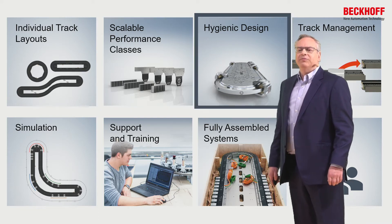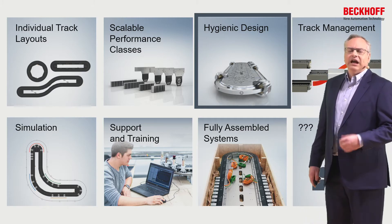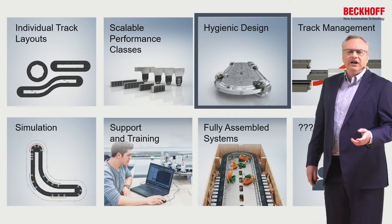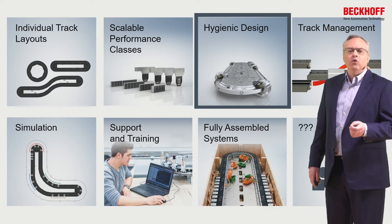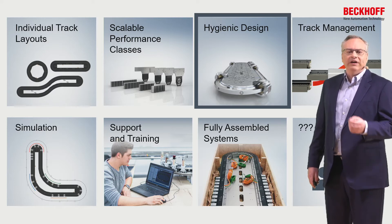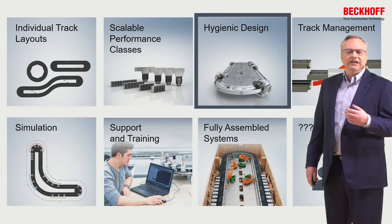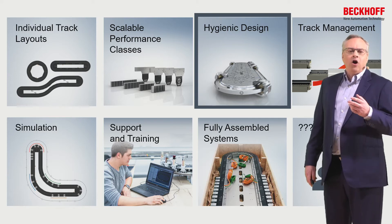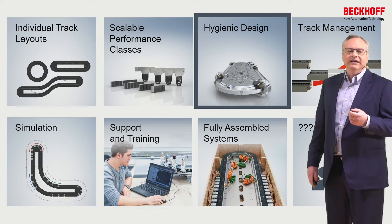We developed hygienic design, and hygienic design simply doesn't just mean it's steel. It means we've really analyzed it and ensured there are no small gaps, no metal-to-metal contact, and no crevices where particles can stay and not get cleaned out. All gaps are at least four millimeters to allow tooling to get in there to properly clean those tight areas.